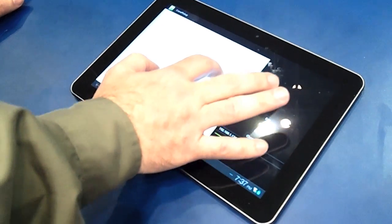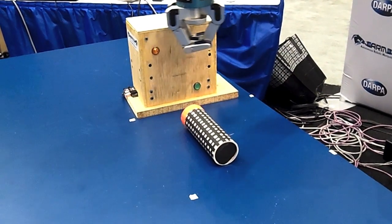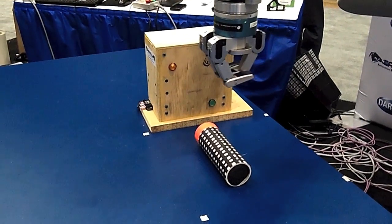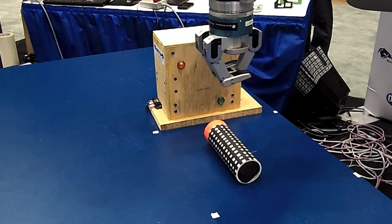We're using this touchpad — I can control the position of the hand over the table. I can also control the orientation of the wrist. And then once I think the hand is aligned over the object there, I can ask the robot to pick it up.